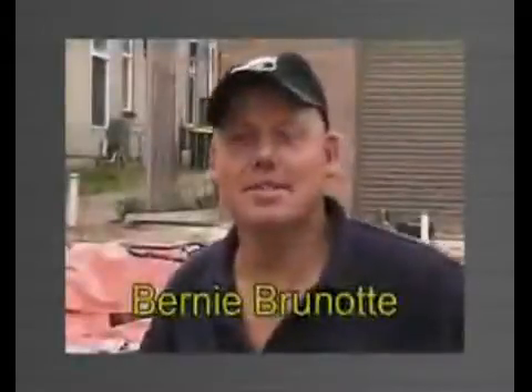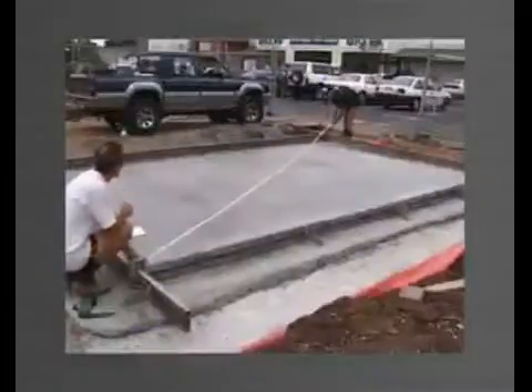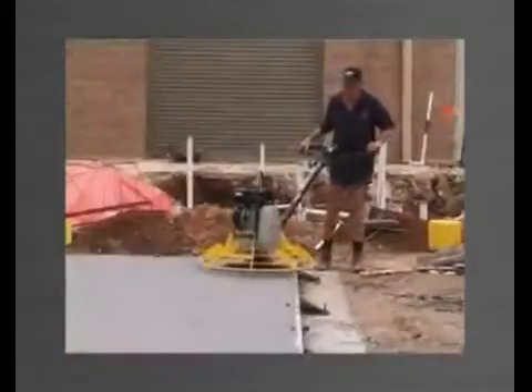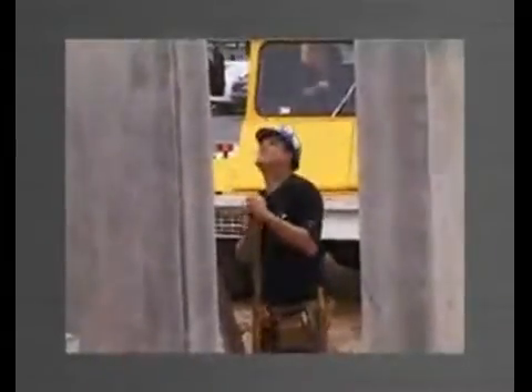My name's Bernie. I've been doing tilt-up panels now for about seven or eight years. I've pretty well used all the different sorts of formwork that's available, right down to timber to some of the other aluminium type products. This is by far the most user friendly and easiest to use. You don't have any wastage — when you're using timber products, you've got a lot of off cuts and wastage.